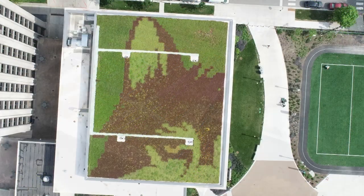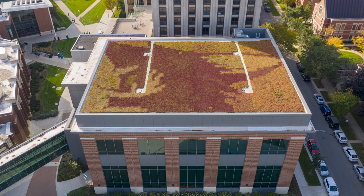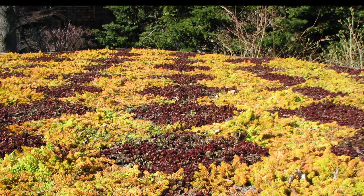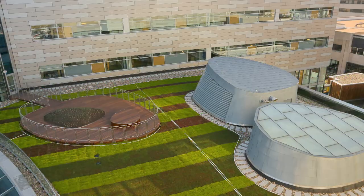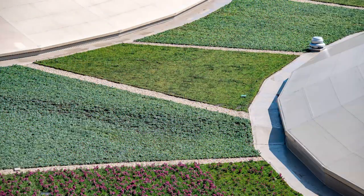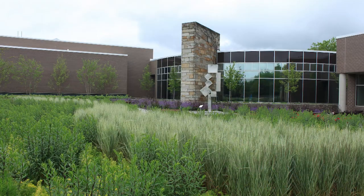Patterns can also increase pride or school spirit if the mascot or school colors are used. They can create a beautiful, touching, or eye-catching statement that can even increase property values if done in a tasteful manner. Lastly, patterned roofs are simply just fun to look at and fun to design.